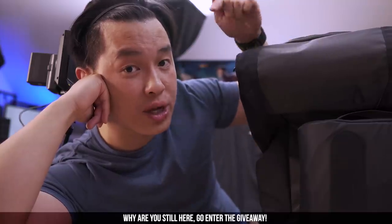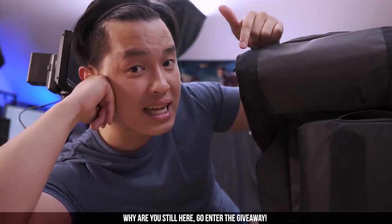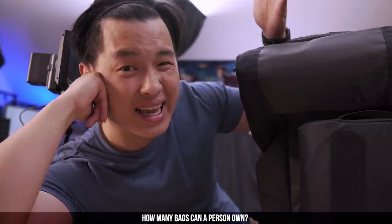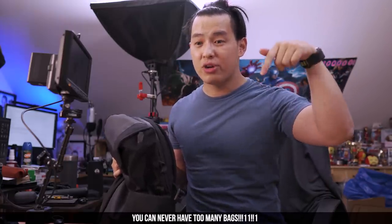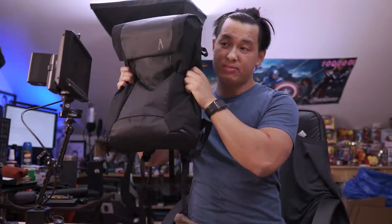If you're still watching, you're probably really interested in getting one of these bags. The second link in the description is a giveaway for one of these. Hit the first link below for the Kickstarter page or the second link for the giveaway. Like and subscribe if you want to see more, and leave a comment below if you're digging this bag or what bag you're currently carrying.